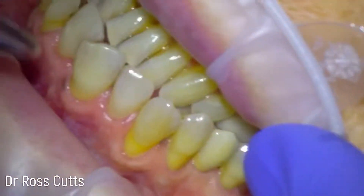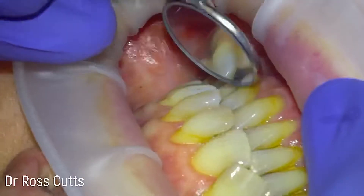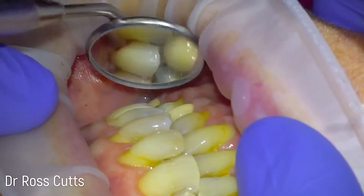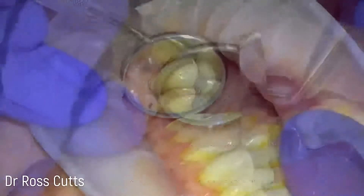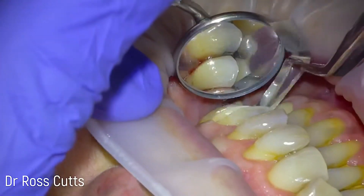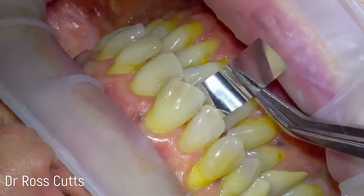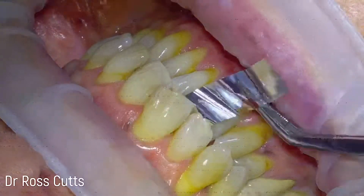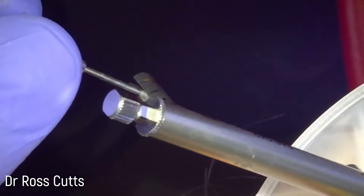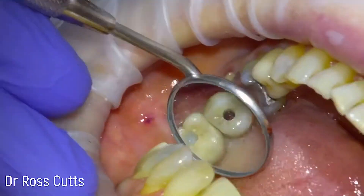We then check the bite and we check both sides for accuracy. We use a little bite-checking paper called shim stock — for an implant against a natural tooth, the shim stock has to be able to pull free. We can see that with the same bite pressure on the other side, it doesn't pull free.